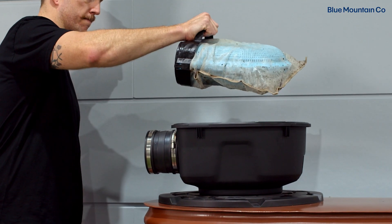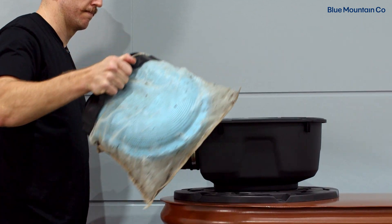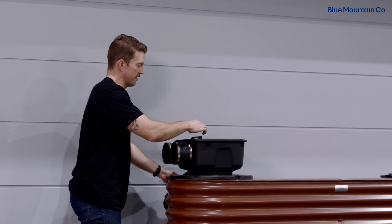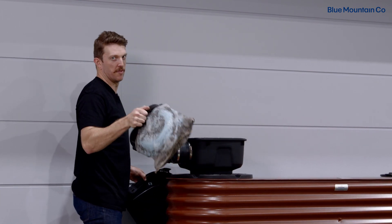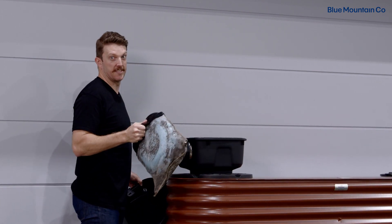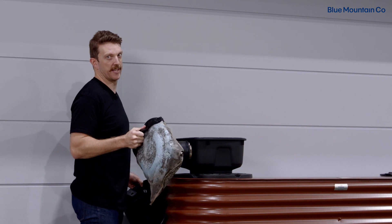The next step is to remove the blue filter itself. On top of the Maelstrom blue filter is an easy grab handle. You can just lift this up and remove the blue filter. I'm going to take this down to the ground now so I can clean it a little bit easier.